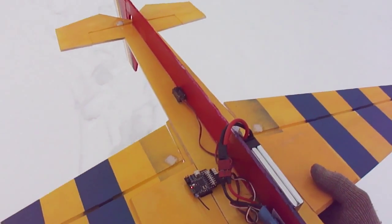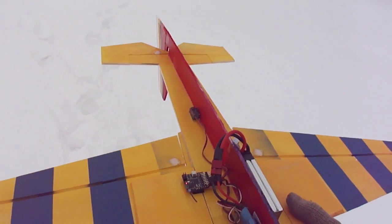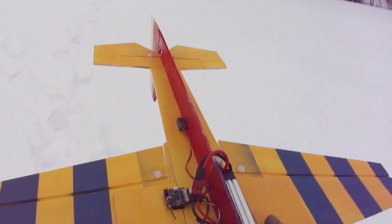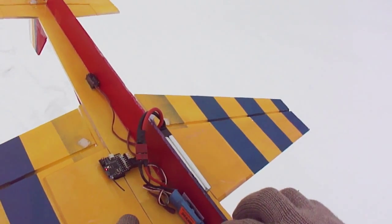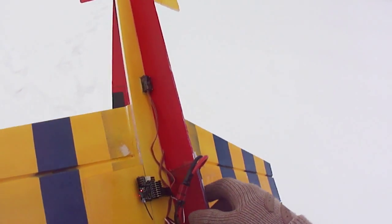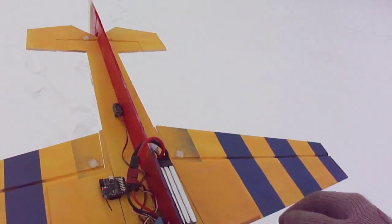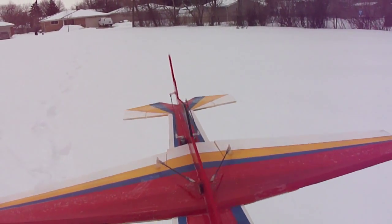It's an 8 channel and comes with a little satellite receiver too. You go to LemonRx.com and you can pick them up for like 14 bucks, compared to buying any of the Spectrum receivers, and they're just as good if not better. They're the lightest receivers on the market. I got an 8 channel and it also comes with a satellite receiver.